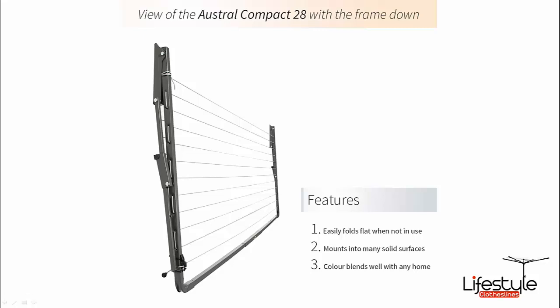As typical with all Austral fold down clotheslines, it will fold down flat against the wall. It's a very simple one-handed operation — just grab the middle of the front bar, raise it back up slightly, hear a little click as the mechanism disengages, and it folds down flat against the wall.